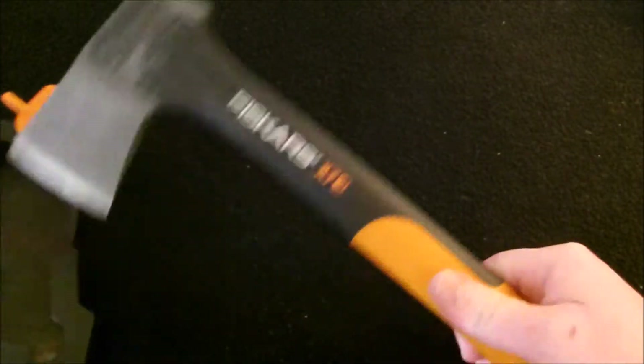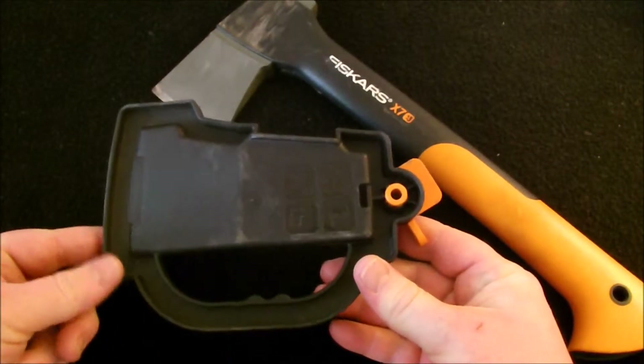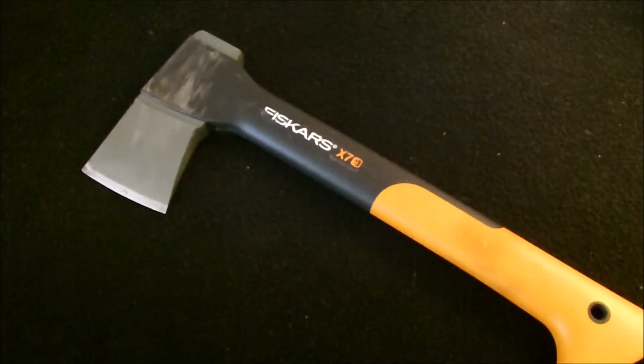It comes with this little case. It doesn't have a belt loop or anything, so if you're going to take it with you, you're going to have to just throw it in your bag or backpack.